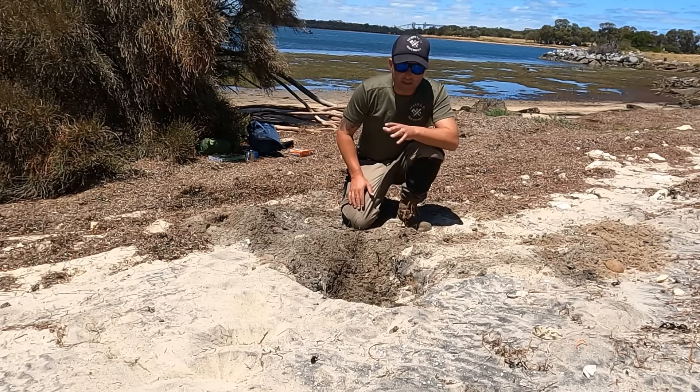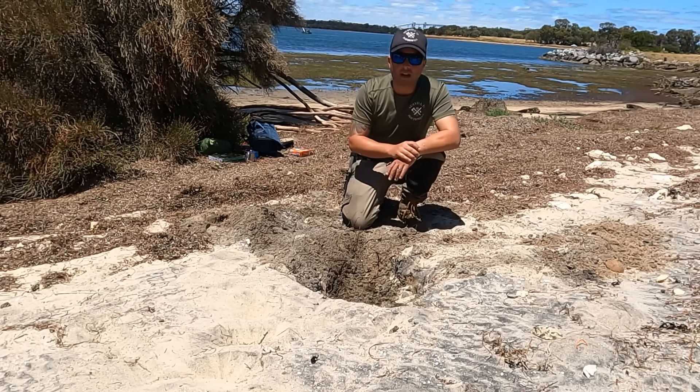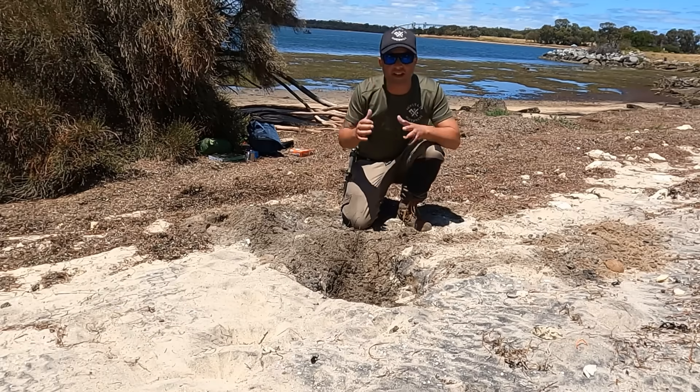You'll see what I'm going to use that cloth for in a minute. There is another way of doing this, which I'll tell you a bit later. So now that I've got the hole dug, it's time to go dip that cloth in the ocean and get as much water in it as I can.